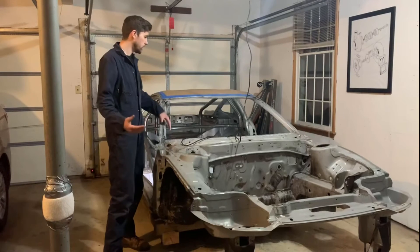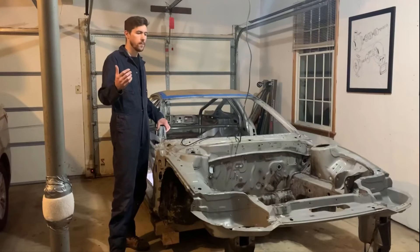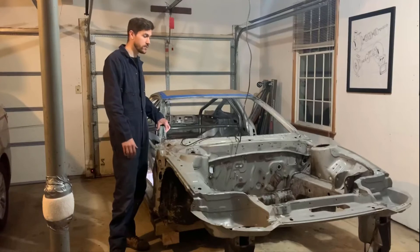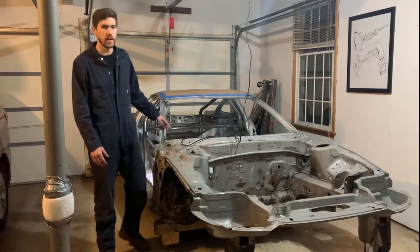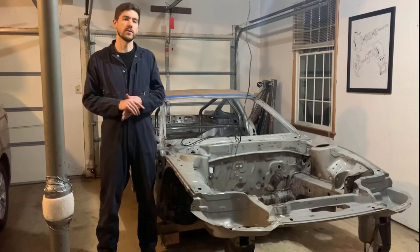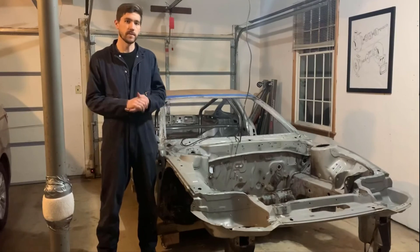The next video will probably be mostly about priming the car, showing what products I'm using and things like that. Again, all for the first time, so do plenty of research and don't just rely on this video alone. Thanks so much for watching, and as a reminder please post in the comments with whatever projects you guys have going on - always curious to see what else is out there. Please hit the link and subscribe if you haven't already. Thank you.